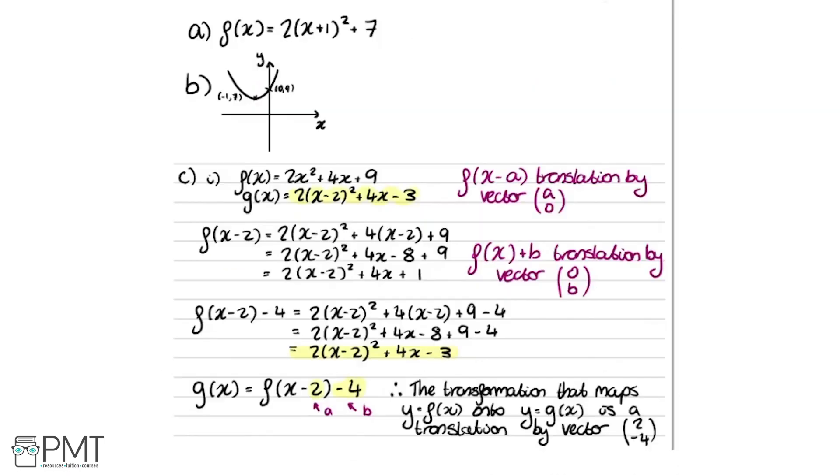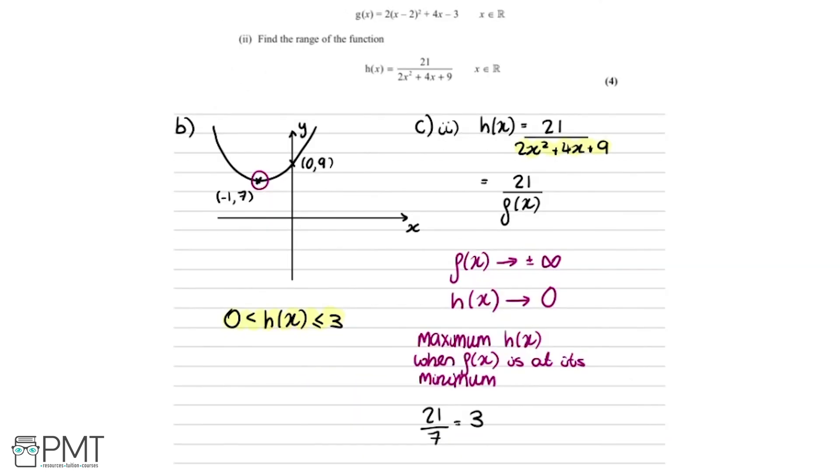Looking at the marks for part c: we get two marks for the correct translation vector (2, minus 4) — one mark if only one component is correct. We get one mark for recognising that the maximum value of h of x occurs at the minimum value of f of x, which is 7, giving 21 divided by 7 equals 3. The final mark is awarded for the correct range of h of x.